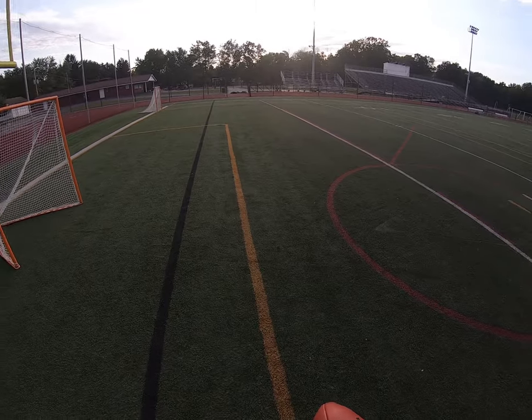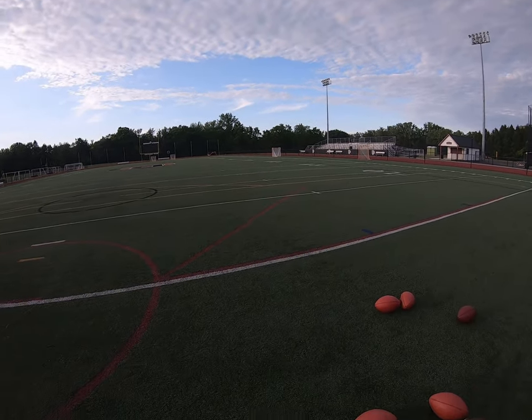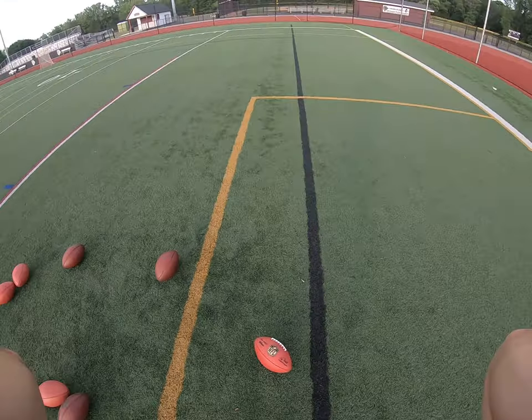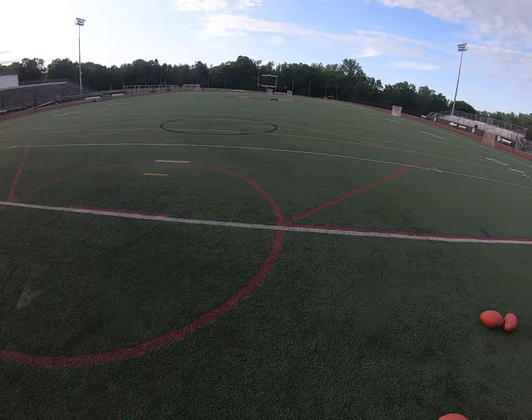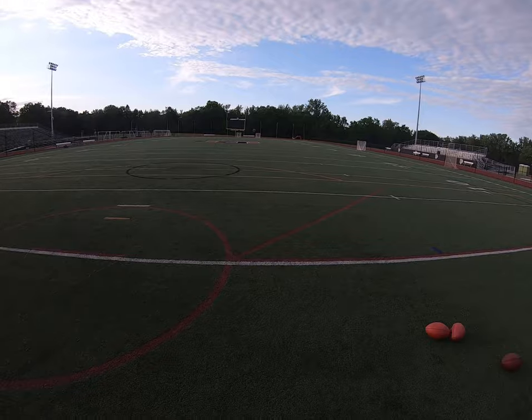Just have some fun with these. Make sure we're set up here — got the camera set up in the middle of the bleachers; you probably can't see it, it's too far, but we'll have two views. All right, cool, let's do it.